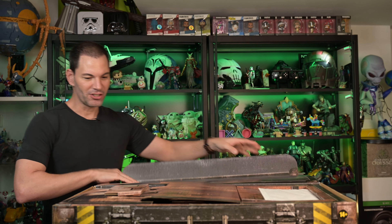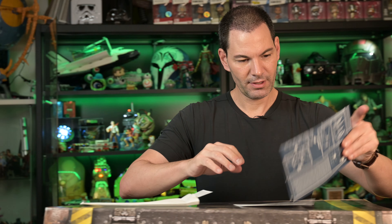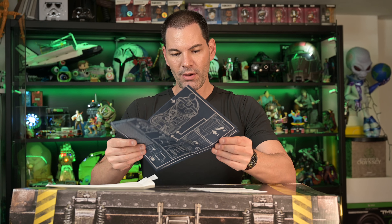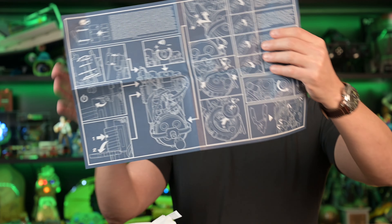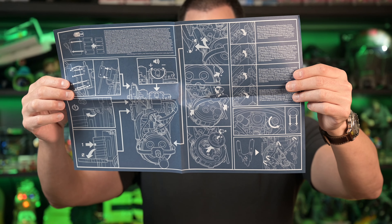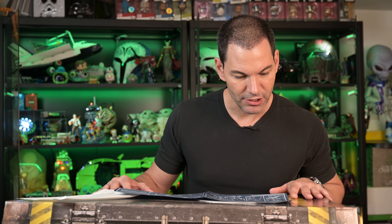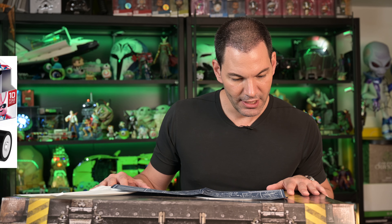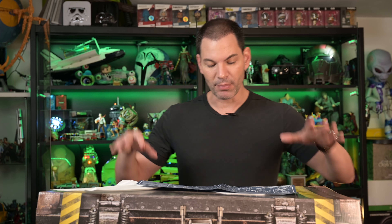Let's open this up — maybe we have all our answers here because it might be an instruction manual. We've got a blueprint on how the Neutrona wand and the proton pack work, how you can display it, how you can connect it up. I love the writing on this — it looks very handwritten, hand-drawn. Very cool. We need batteries on this — four DLR20 1.5-volt batteries, which you have to install with a screwdriver. So we will look for those batteries and have them on standby.